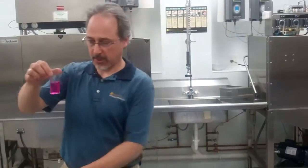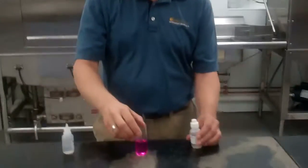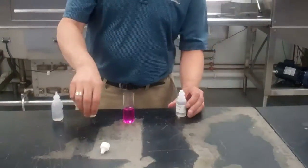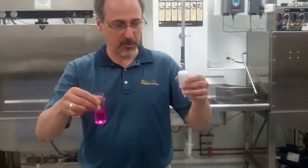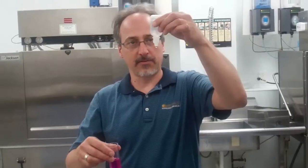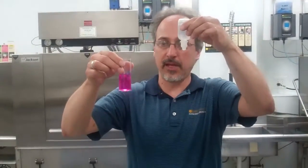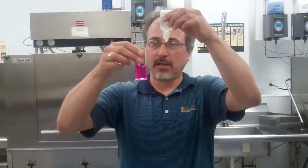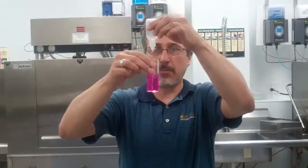Now, in order to find out how many parts per million we have, we're going to drop one drop of titrant number two, one at a time, counting the drops. Each drop will equal 50 parts per million. You want to waste the first drop. Use your dominant hand to do the swirling. I like to hold it up in front of me so I can watch for the color change, then start dropping and counting.